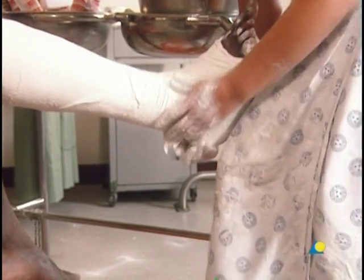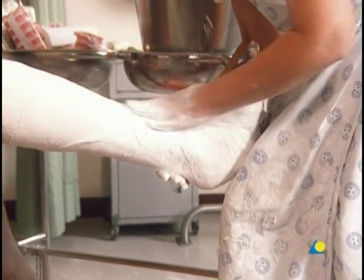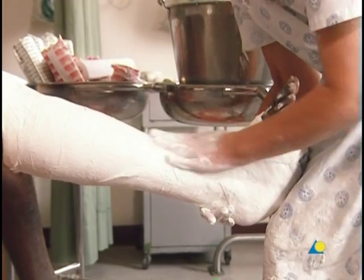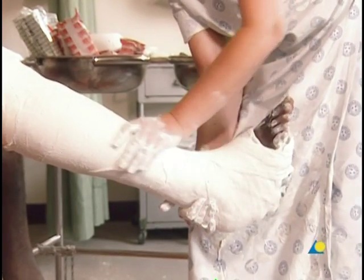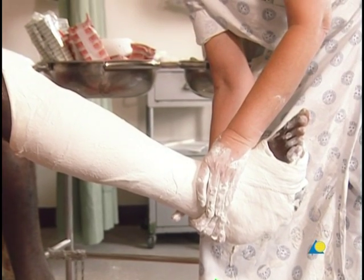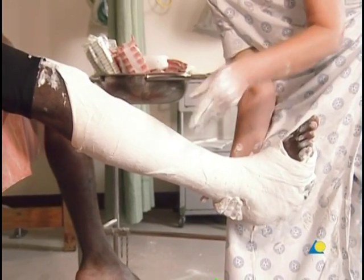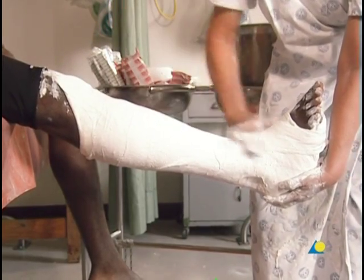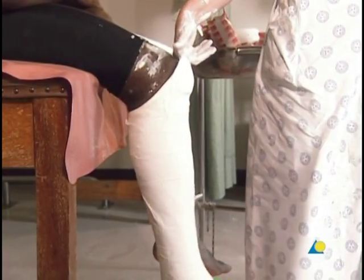The plaster is smoothed. The secure fit of the cast is verified by having the patient attempt to rotate the leg. A secure fitting cast will prevent rotation. Flexion at the knee is also checked; the patient should not be able to flex the knee more than 90 degrees.